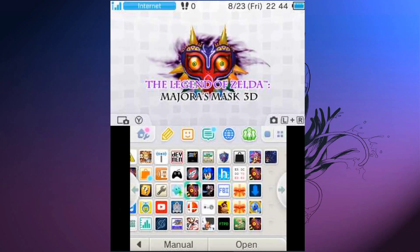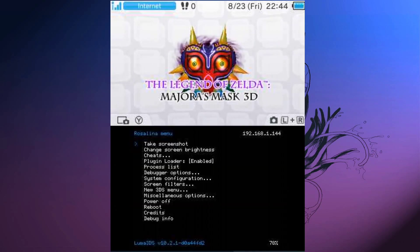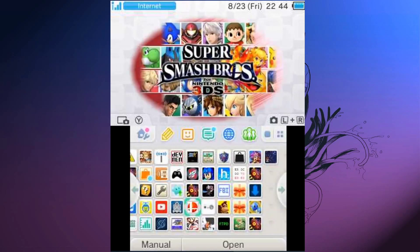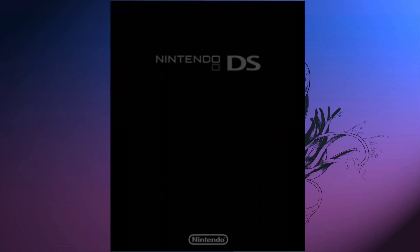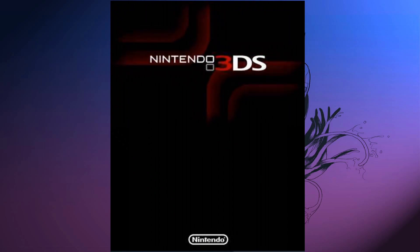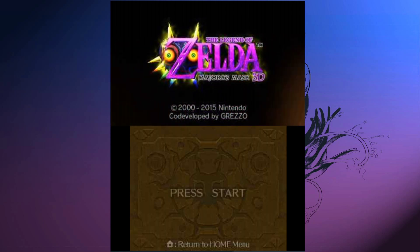The next thing you want to do is open up the Rosalina menu by pressing the L button, D-pad down, and Select at the same time. Go down to Plugin Loader and make sure it's enabled. Then start your game. Your screen will flash blue to indicate that the plugin is loaded correctly, and if you see 'Plugin Ready' on the bottom right of your top screen, it means the plugin is working.